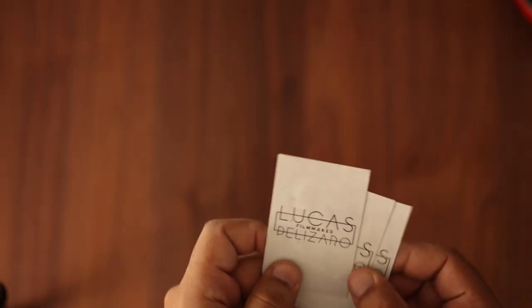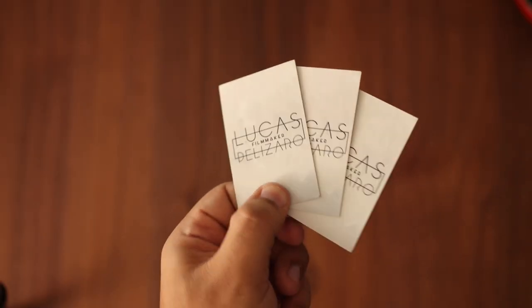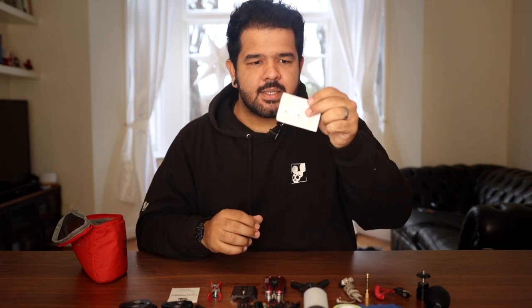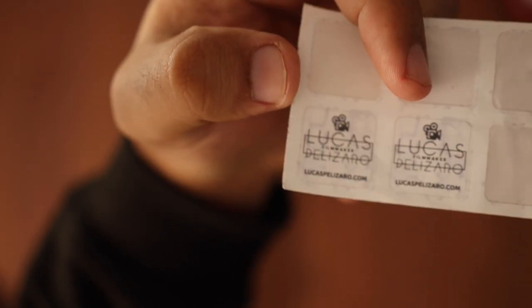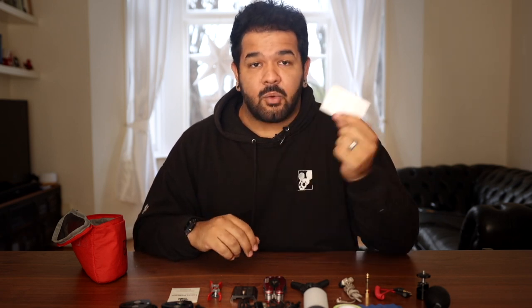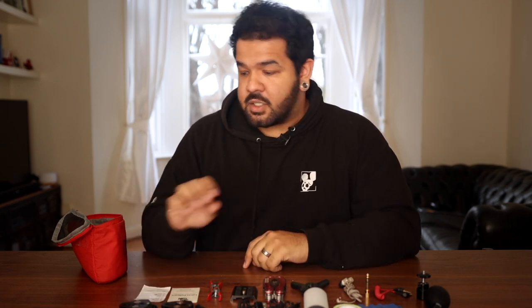A couple of business cards, because there's always that one person that wants a business card, and it never sounds good if you don't have one. I also carry stickers — I usually label a lot of my equipment with my sticker. If I'm on set and I realize I have the same charger as someone else and forgot to label them, I can quickly do that and there's no trouble.